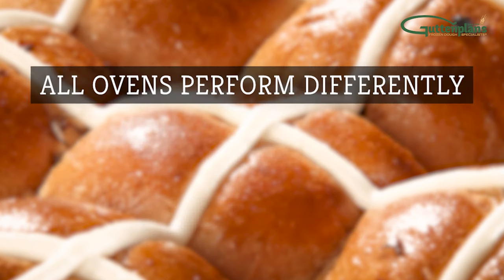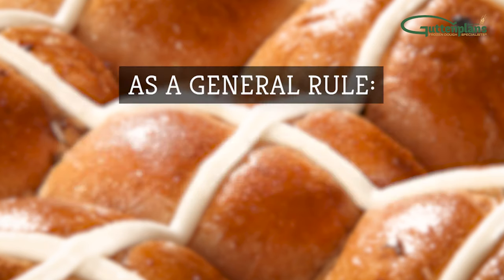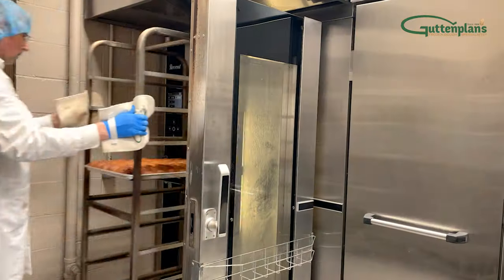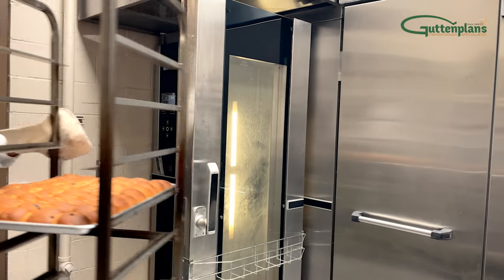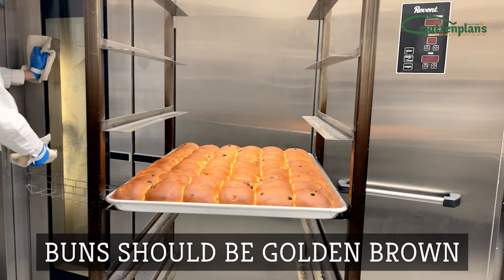Note that all ovens perform differently. If it's too hot, the outside of your dough may burn or the middle may not bake properly. As a general rule, aim for the full bake time and adjust temperature accordingly. When hot cross buns are done baking, carefully remove the rack from the oven. They should be golden brown like shown.